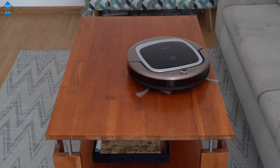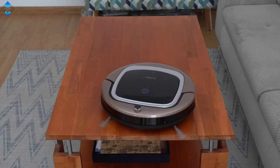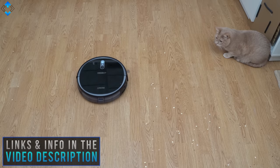In this video, I wanted to show you guys the best budget robot vacuum cleaners that I've tested myself and therefore I can easily recommend them. As always, you'll find all the links and show notes down below the video.